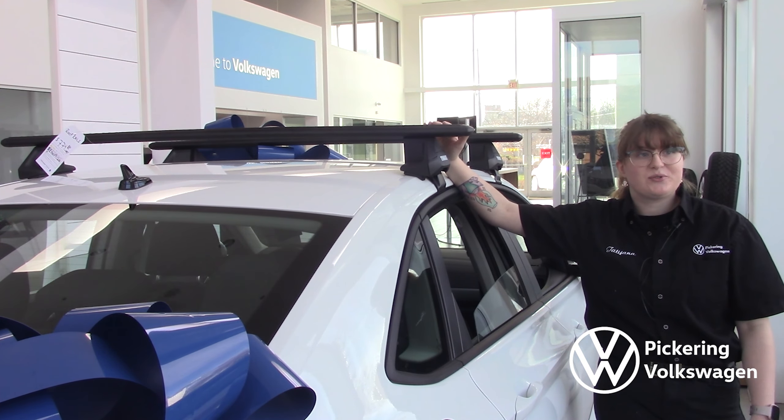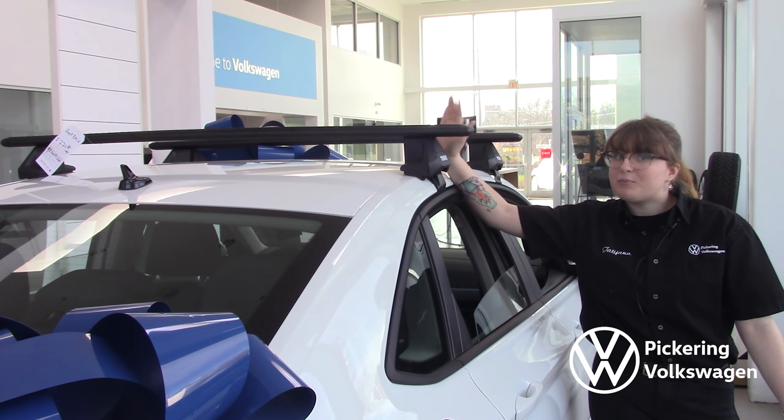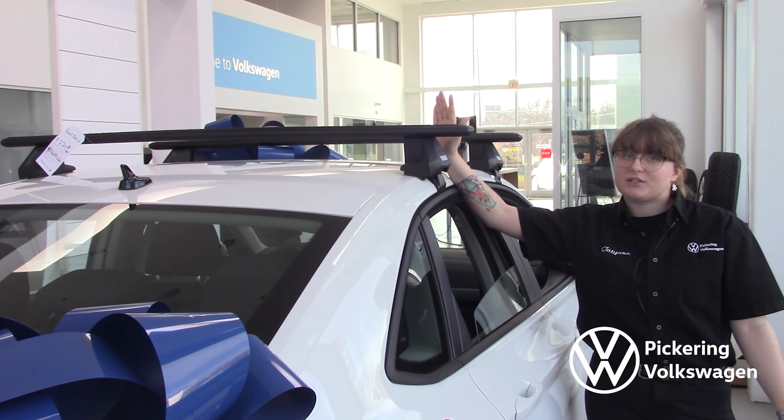The first thing I want to introduce you to is our roof rail system. Base rails do vary per model for price and size fitment, so you would have to call in just to confirm.